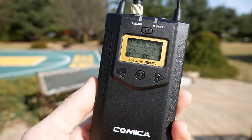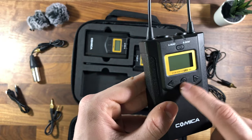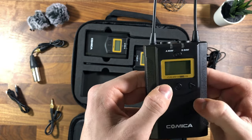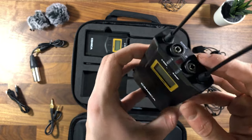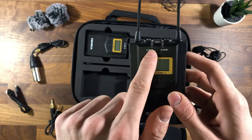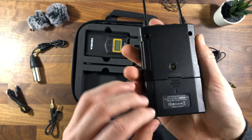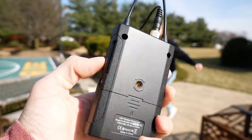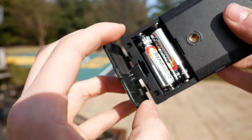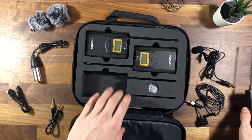The receiver is identifiable by the two antennas on top. On it you'll see the screen, the power button, a set button for navigating menus, and plus and minus buttons. On top you'll find the output, the monitor output, and two signal indicators for the microphones to confirm you have signal. On the back there's a standard quarter-20 mounting point, and opening that up is where the batteries go. Sadly, no batteries are included in the box.